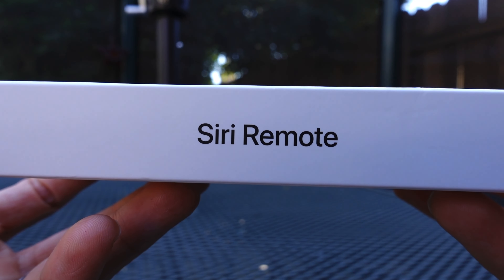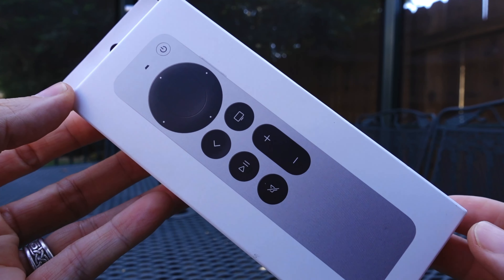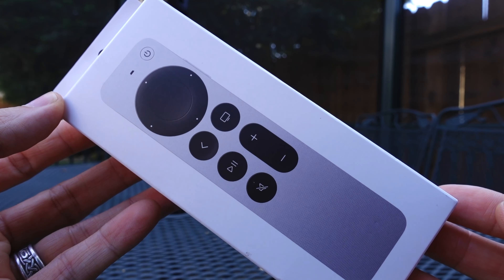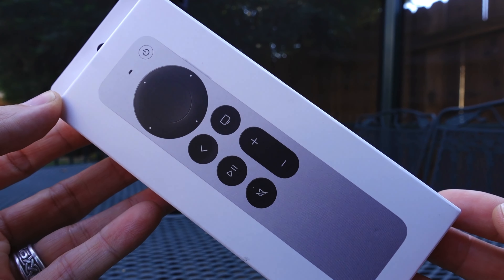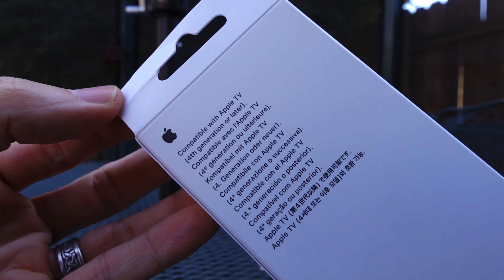This is the new Siri remote from Apple and I picked it up for $59, so that's how much the standalone model is going to run you. You can also get it included in the new versions of Apple TV for $179 and $199 depending on which capacity you pick up.